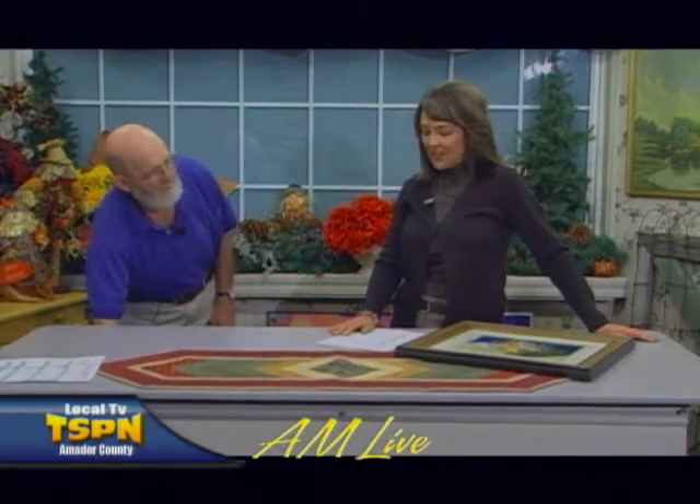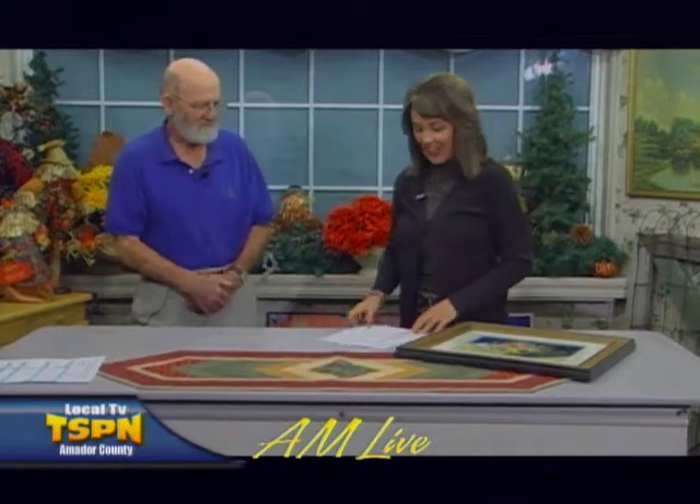We are back with AM Live and I'm here with Ted Smith, local artist. Good to meet you Ted. Good to have you this morning. You have some beautiful art that we're going to talk about. We're actually going to bring up each piece, but first I want to find out a little more about you. So how long have you been an artist?